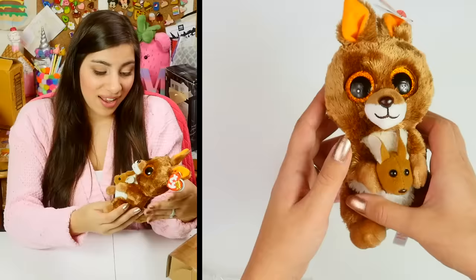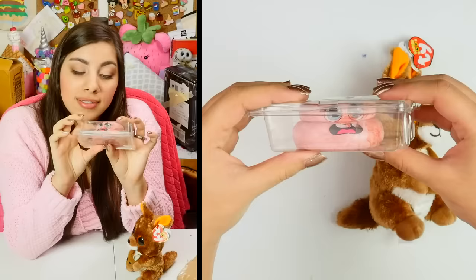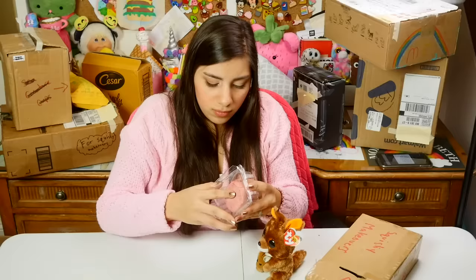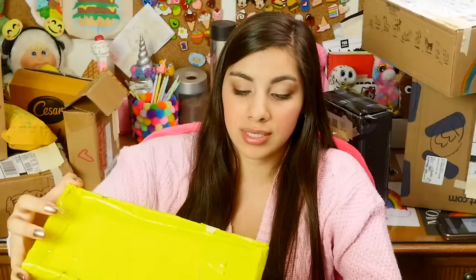This one is from Ava. It's a little kangaroo — that is so — wait, why aren't there kangaroo squishies? I've never seen a kangaroo squishy; that would be so cute with a little baby and everything. There's a squishy in there as well — it's a poop that's squished in a box and it looks bloody. It smells really good — didn't expect that, but it could transform into something. Thank you so much Ava, and I'm so in love with that kangaroo.